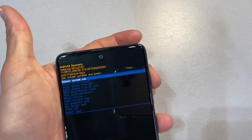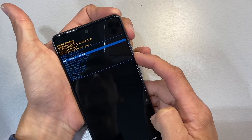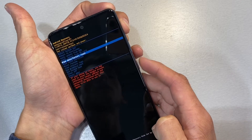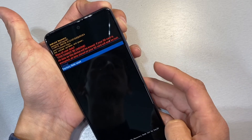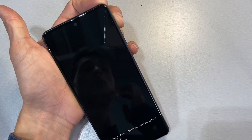Here we are — this is Android recovery. From here, you want to use the volume down button to highlight 'Wipe data / Factory reset' and click the power button to select it. Once more, highlight 'Factory data reset' and go ahead and click the power button to select it.